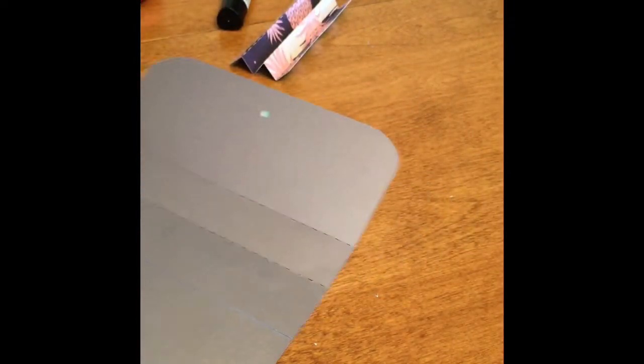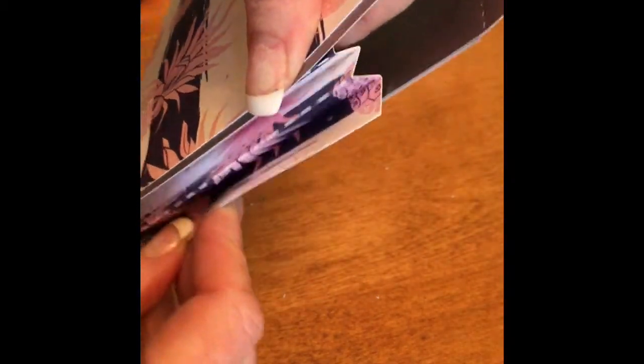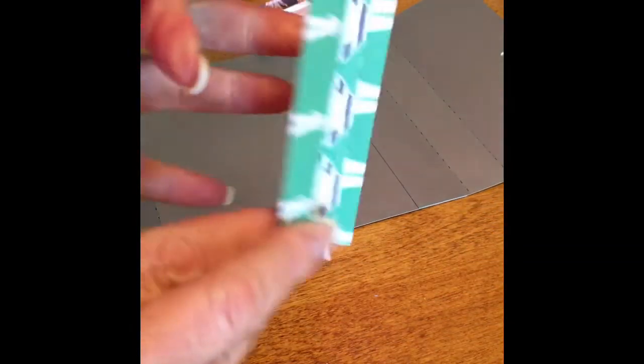Now I'm going to take these little accordion bits and they're going to go here on the sides. I was sad that the pineapples were on the opposite side of the cute girls with the hats because I really liked those.